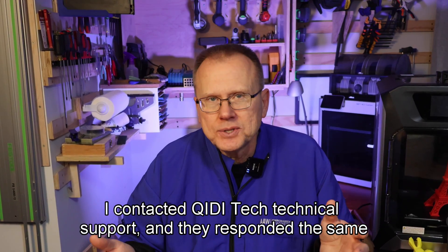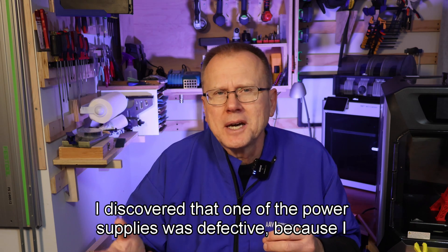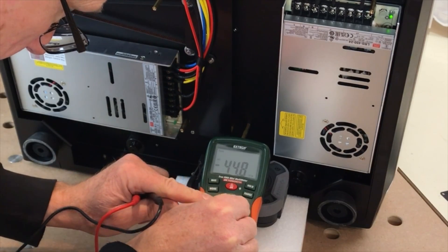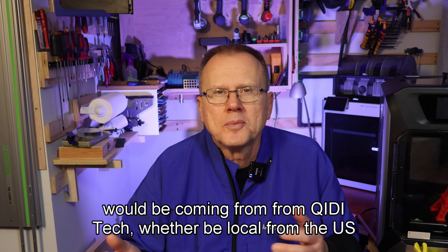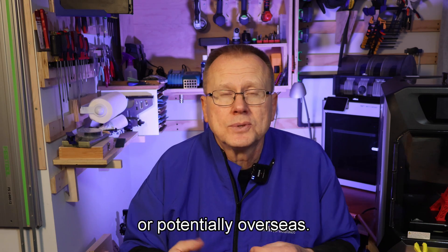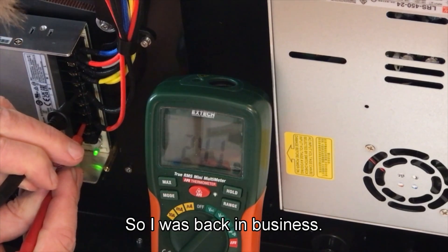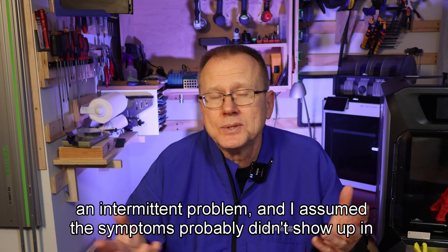I contacted GDTEC technical support and they responded the same day via email. After doing some of my own troubleshooting, I discovered that one of the power supplies was defective — I measured 110 volts coming in but not 24 volts outgoing. So I ordered a replacement power supply on Amazon and had it the next day. A safety note: you will need to be very careful with troubleshooting with the power on due to the exposed 110 voltage wires. GDTEC did offer to provide a power supply, but I didn't want to wait, not knowing whether it would ship from the U.S. or overseas. I installed the new power supply and that fixed the problem. I don't blame GDTEC for the defective power supply because it was an intermittent problem and I assume the symptoms probably didn't show up in their final testing.